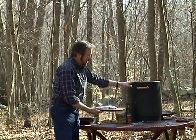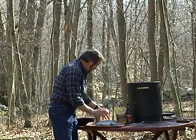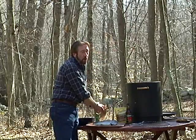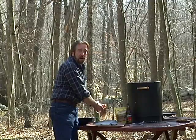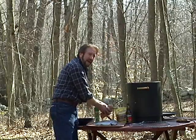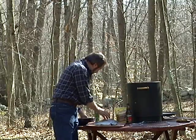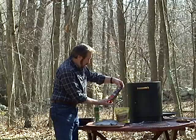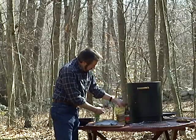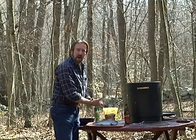Okay, here we are. I want to show you the key ingredients. Obviously a smoker — this one happens to be an electric smoker — your trout, and your wood chips. Wood chips usually come in hickory, oak, cherry, or mesquite. Today we're gonna use hickory. Take your chips and soak them in water for at least 15 minutes. After that, what we use is a hard cider for the brine.